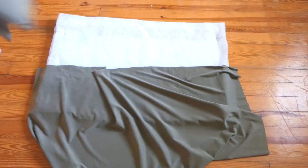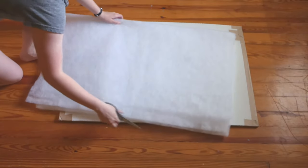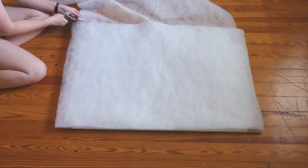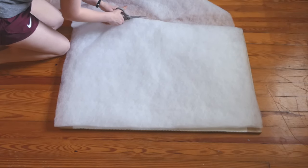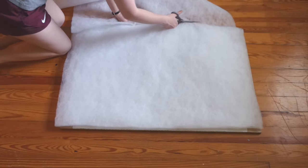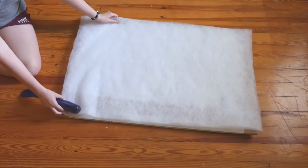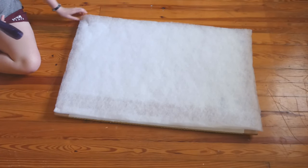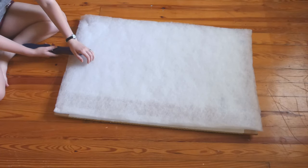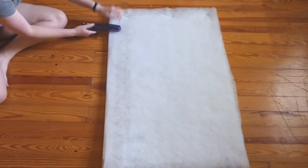As you're cutting the fabric, you want to make sure you have at least two inches extra on each side so that you can fold it over the board. Do the same thing with the batting. With the batting, you don't need any extra to fold over — you just want it to meet the edges of the board exactly. Once your batting is ready, you can go around with the stapler and secure the batting to the entire perimeter of the board.